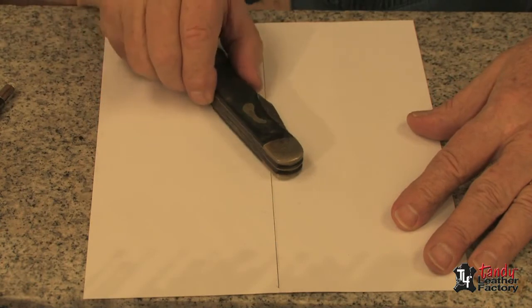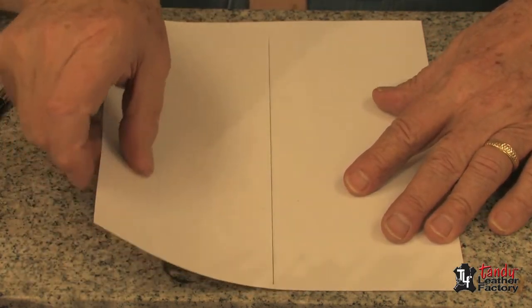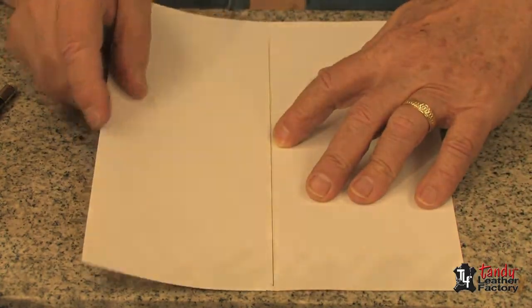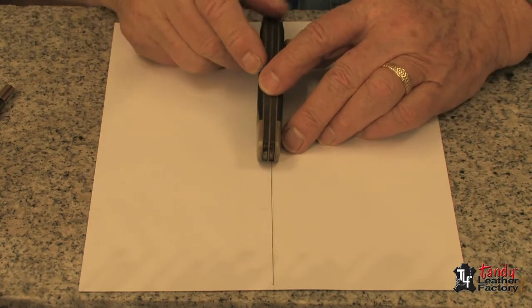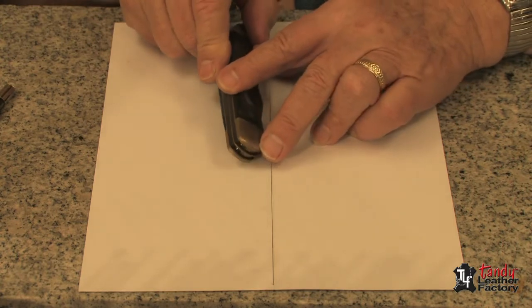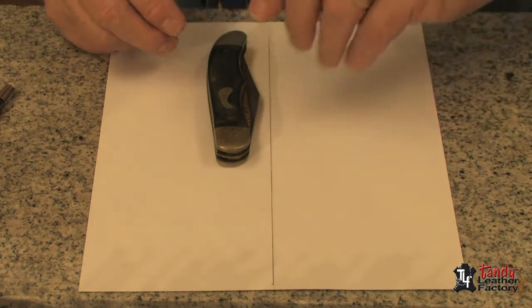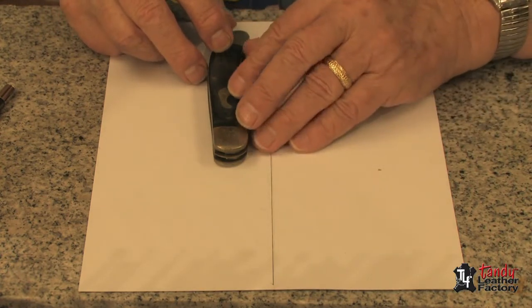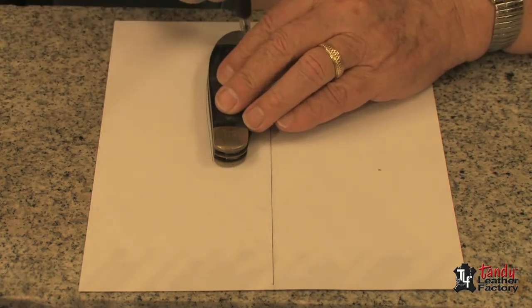The first thing we will do is make a pattern for our knife. I've taken a piece of cardboard — actually what we call card stock. It's a 65 pound paper and I've folded it in half and I have a line going down the middle. We'll take our knife and place it centered on that line and then roll it to the side. As we roll it, you'll see we are taking up the thickness of the knife. Now let's take our pencil and draw the outline of the knife.